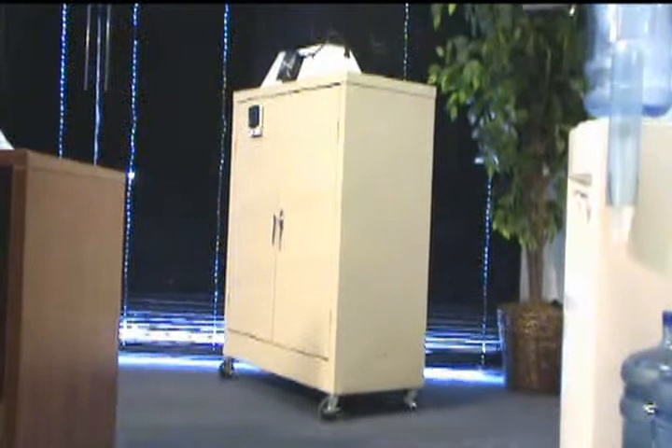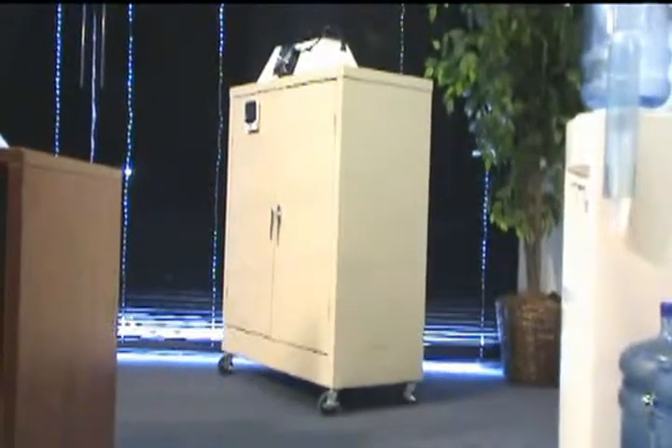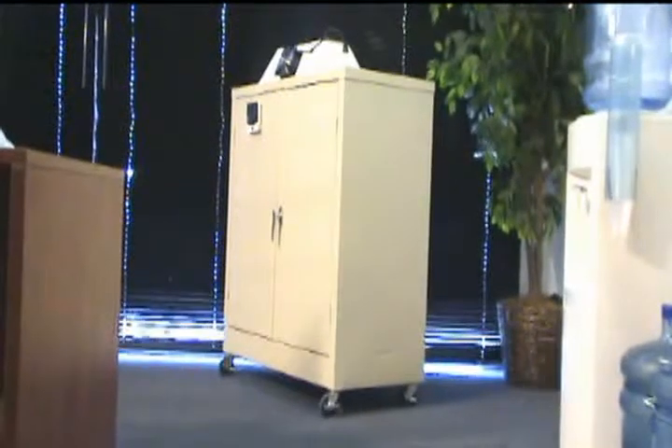This is the Homegrown Hydroponics 3-in-1 Grow Box, a fantastic addition to anybody's home garden. Thank you for watching.